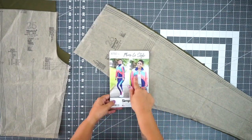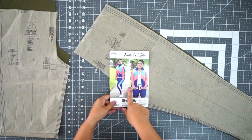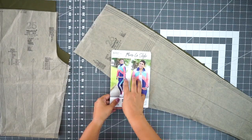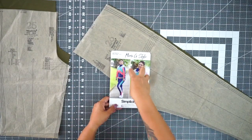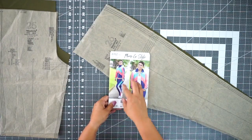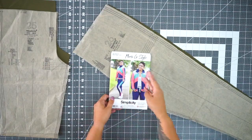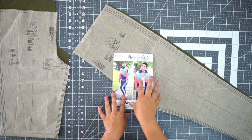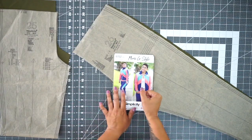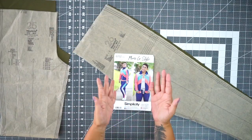Just for clarification on the pattern envelope, you're going to see that I have four different colors in my color blocking for this particular design, but you can choose to do all one color or two colors or three colors. For this tutorial I'm only using two colors — the army green and the gray. That's why we're only going to be using minimal color blocking for this tutorial, but you are free to use however many colors you want and also mix and match solid colors with any prints.